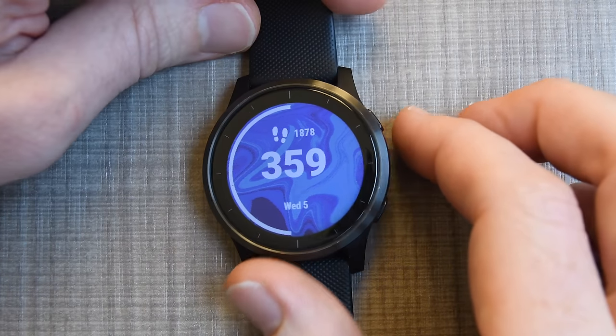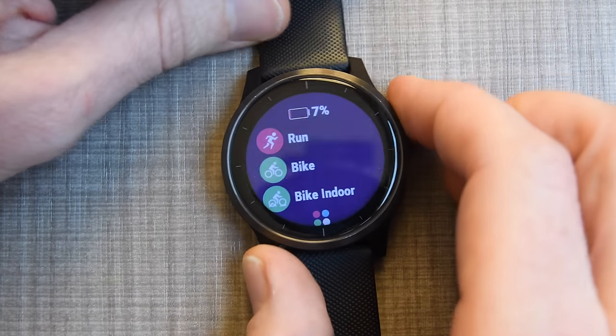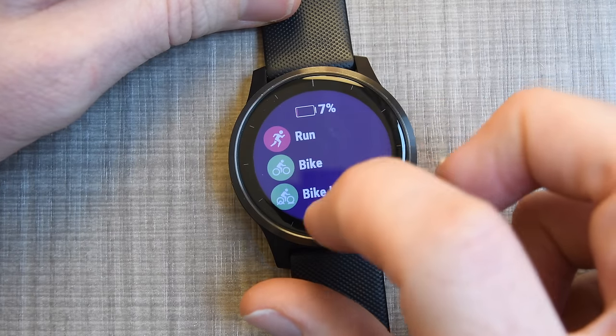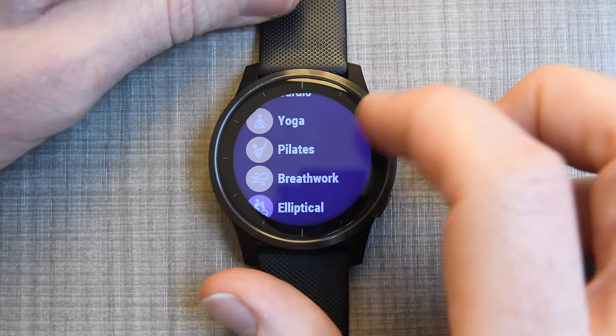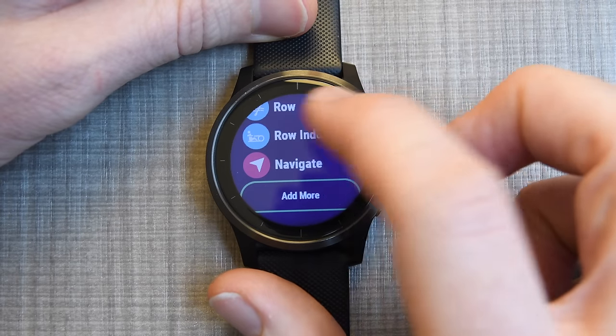For most people it's going to be about sports. To access sports, press the top right-hand button — it'll show you sport modes: run, bike, indoor. If you tap that little arrow down here, you can see all the sport modes you can choose from. There are many, many to choose from, and you can add more.